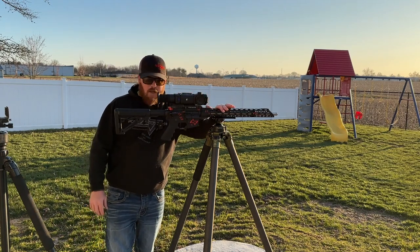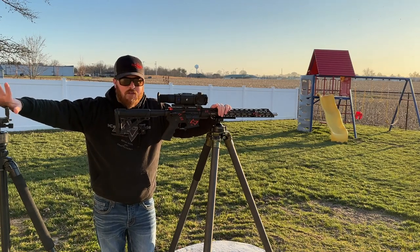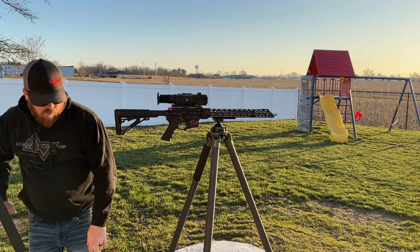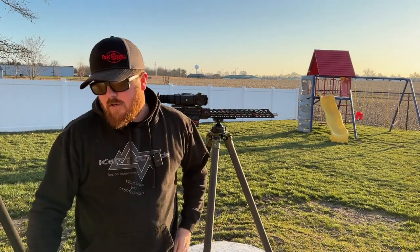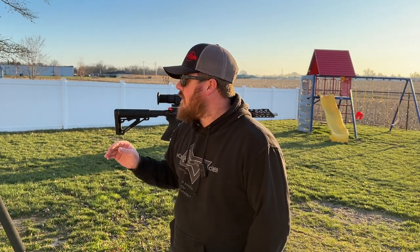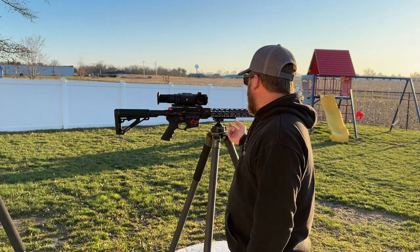So that would be the difference between ARCA mount straight to the top of the tripod, the Triclops clamp, and the BOG death grip clamp. It's definitely still the worst clamp out there but it's a good budget-friendly option for sure. The Triclops is a really good clamp — I like it a lot. And there's better than that out there — there's the hog saddle and all the others.